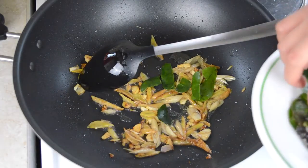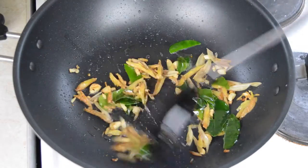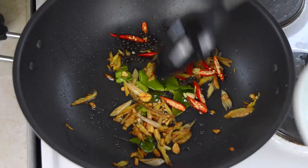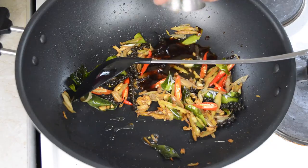Next, add in five pairs of torn kaffir lime leaves and stir-fry everything for another 30 seconds or so. Then add in three sliced bird-eye chilies, three tablespoons of fresh peppercorn, two tablespoons of oyster sauce, and one and a half tablespoons of fish sauce.